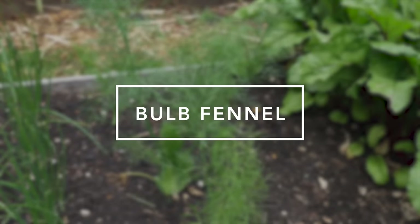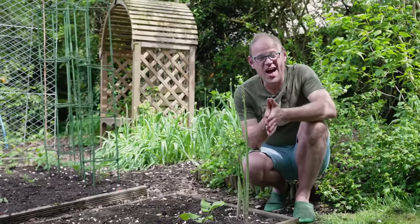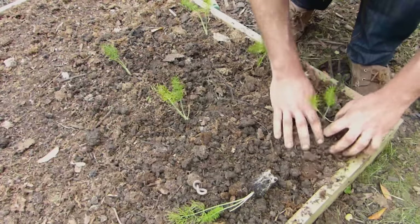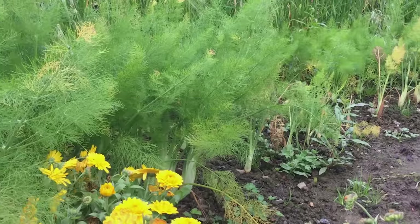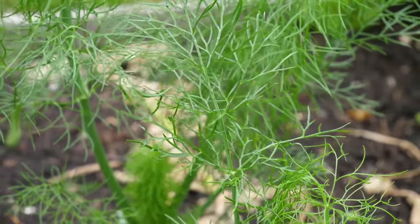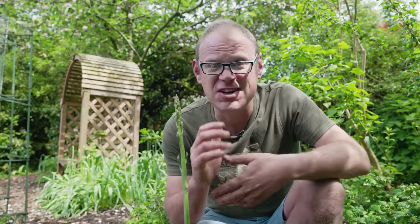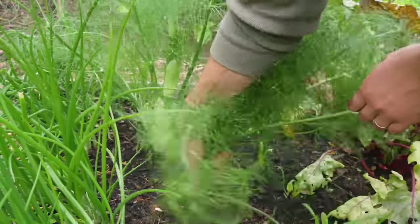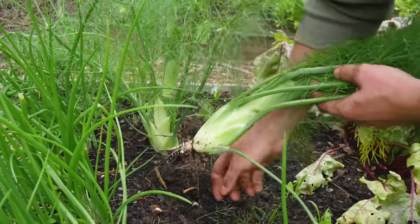Bulb or Florence fennel can also be fickle earlier in the season, growing thin and rising to flower much like arugula. Sow it in warmer weather, however, and you'll have none of those problems and should get to harvest without issue. I view fennel as the queen of vegetables — if asparagus is the king, then bulb fennel is queen. And did you know that fennel isn't actually a true bulb, but rather a series of swollen stems all closely packed together?